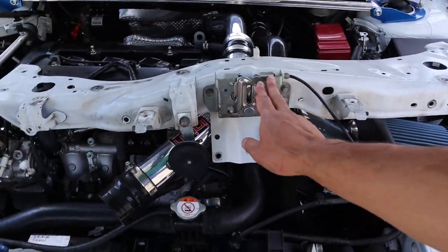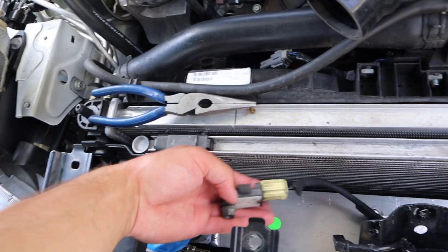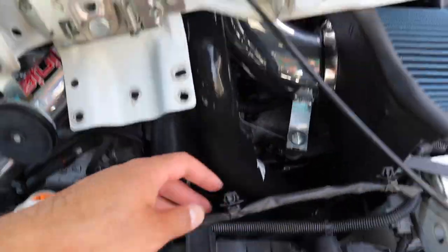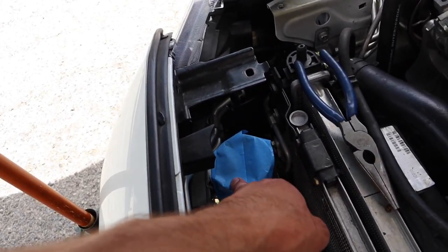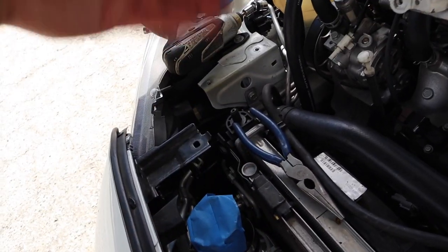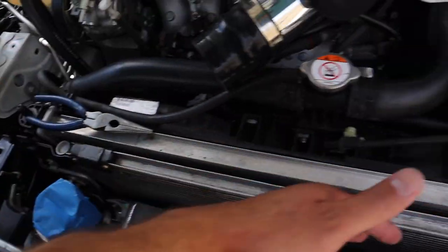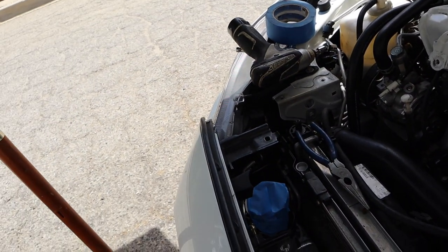Got the radiator support off — not too bad. I left the hood latch attached and just pushed it up and out of the way. There are also a few 12mm nuts holding sensors that need to come off, plus a few harnesses and plastic clips to push through so you have enough slack to move the support out of the way. One tip: tape up your intercooler piping or at least the coupler. If something falls in there you'll have a bad time — you'd have to pull the front bumper and intercooler to retrieve it, which is not fun.